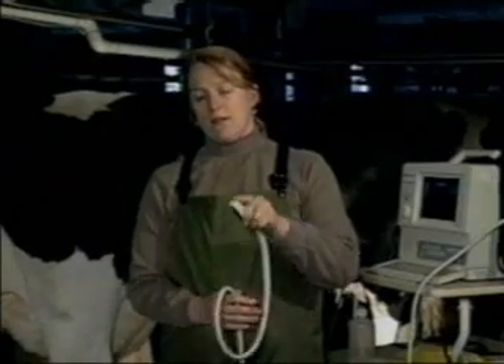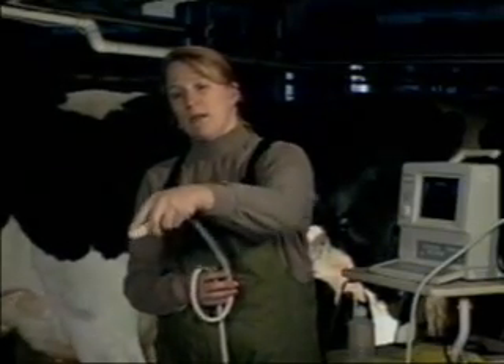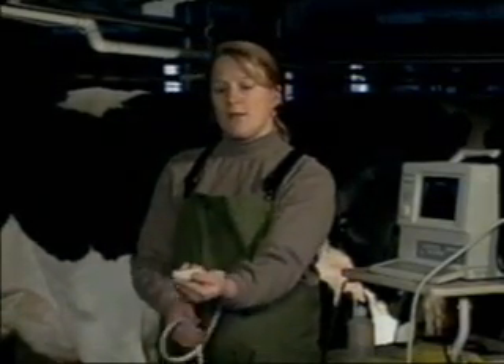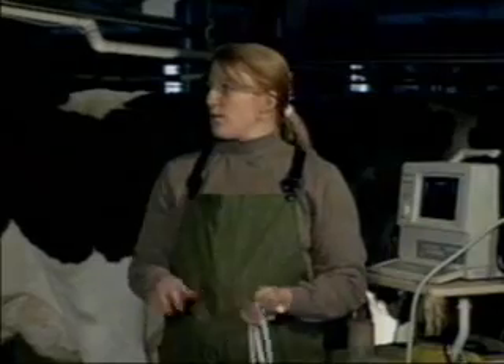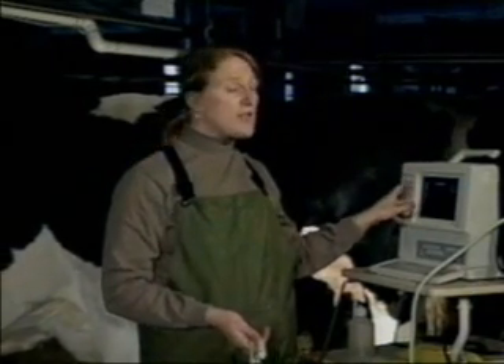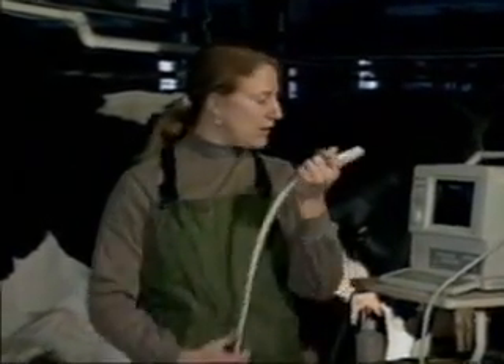To do this, you might want to take the probe around the side of the uterus, over the top of the uterus, or underneath the uterus so that the uterus and fetus are sitting directly on the probe. You're not concerned with the orientation of the fetus within the cow, you're only concerned with the orientation of the fetal image on the screen. To change the orientation of the image on the screen, you don't manipulate the uterus or the fetus, you only change the position of your probe. Okay, let's get started.